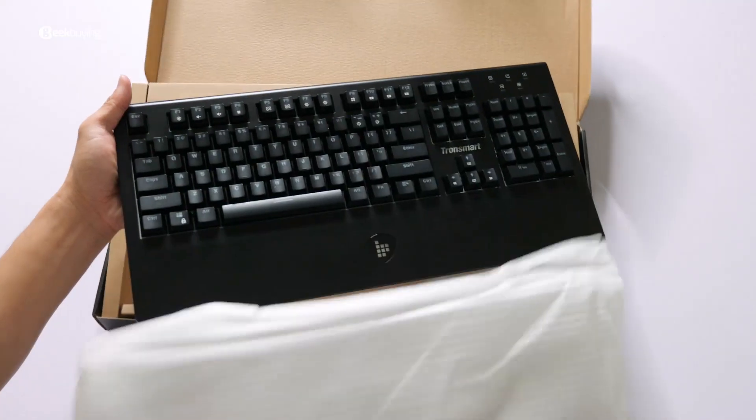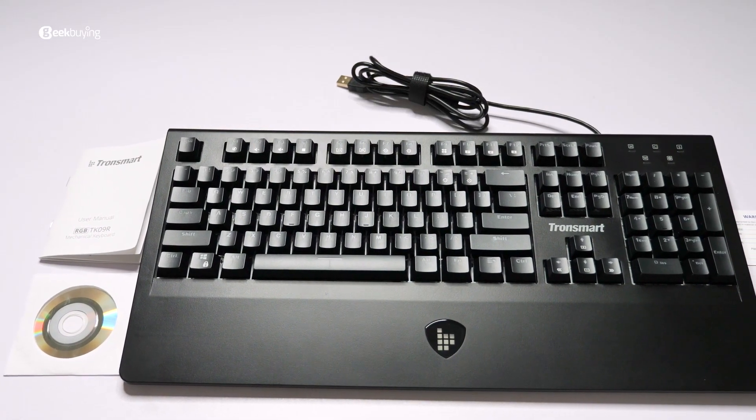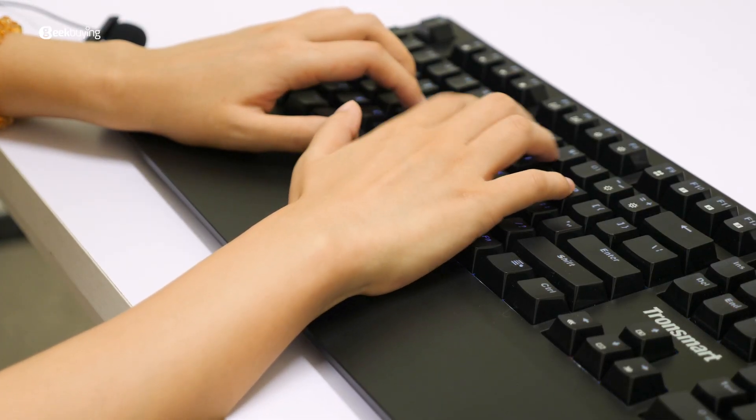The moment you open the box, you will feel this Tronsmart TK-09R keyboard is really well-built. With a premium finish, it's not lightweight nor too heavy, perfect for office tapping or gaming.